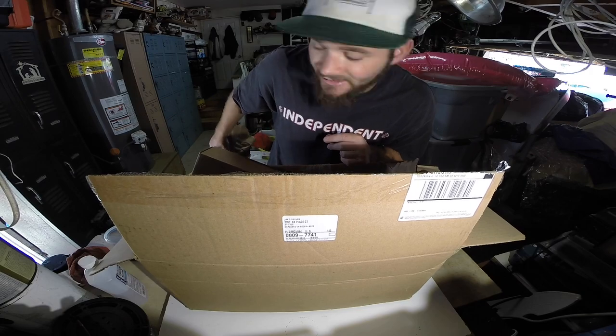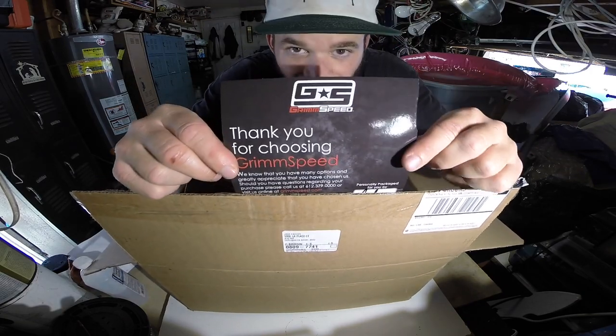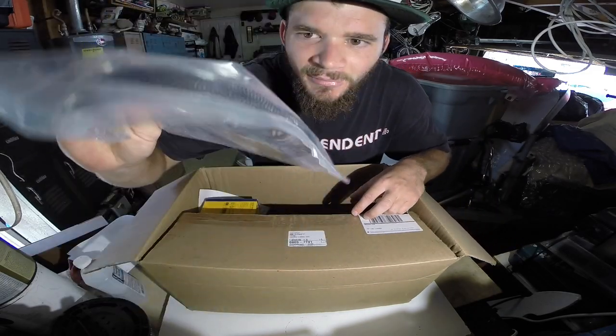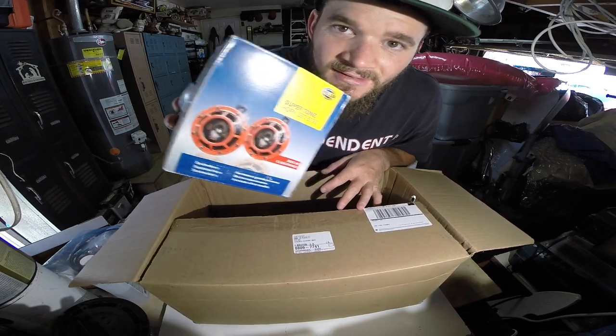We got a box full of goodies right here — not really full of goodies, but just a couple things. We got a GrimSpeed product, a GrimSpeed box, some wiring harnesses, and some Hella sick horns right here.